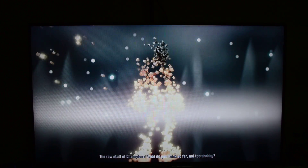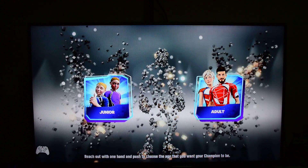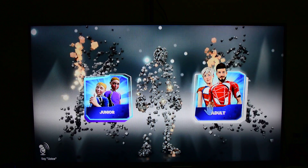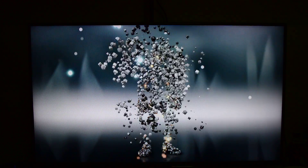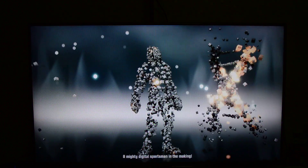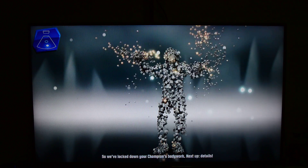Raw stuff of champions. What do you think so far? Not too shabby. Reach out with one hand and push to choose the age that you want your champion to be. Old school hero all the way. Now select your champion's gender — match it to your own for best results. A mighty digital sportsman in the middle. We've locked down your champion's bodywork.